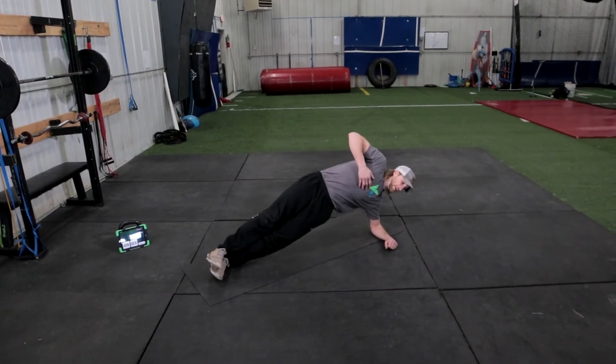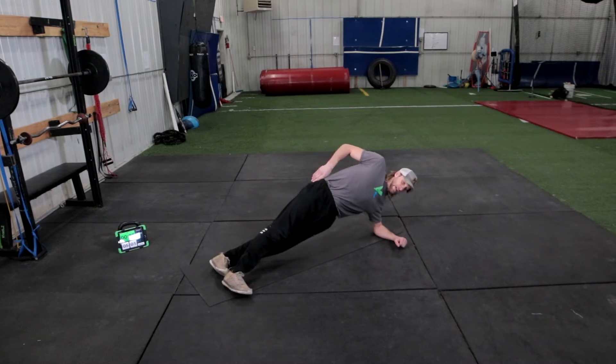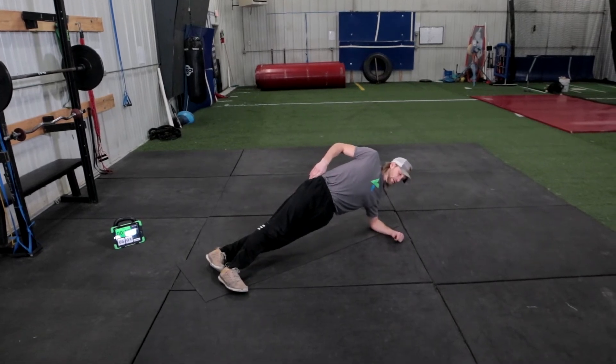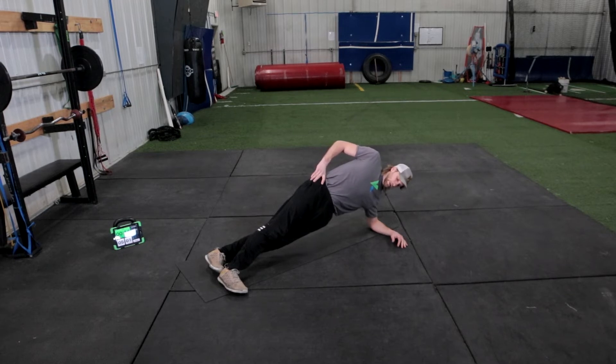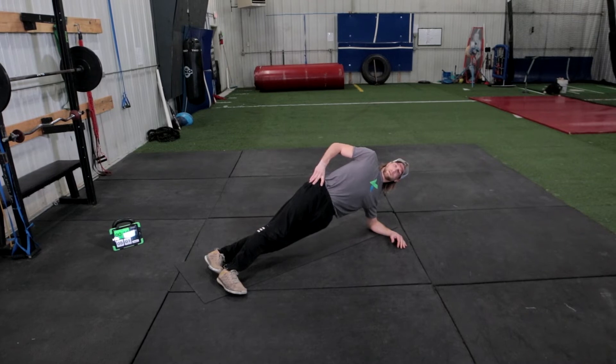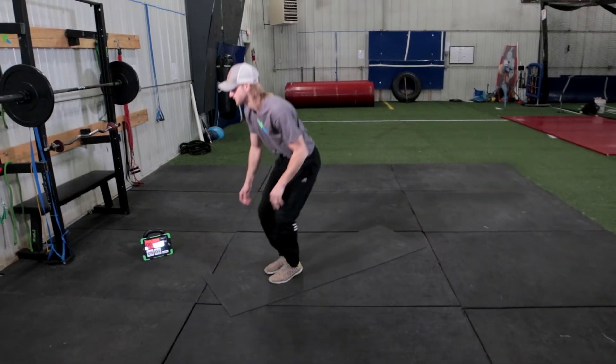Nice, hold it up strong. Good, hold it up strong — we'll switch sides. Rest. Go, get a leg lift up and set your shoulders. Squeeze your glutes and lift your hips high.